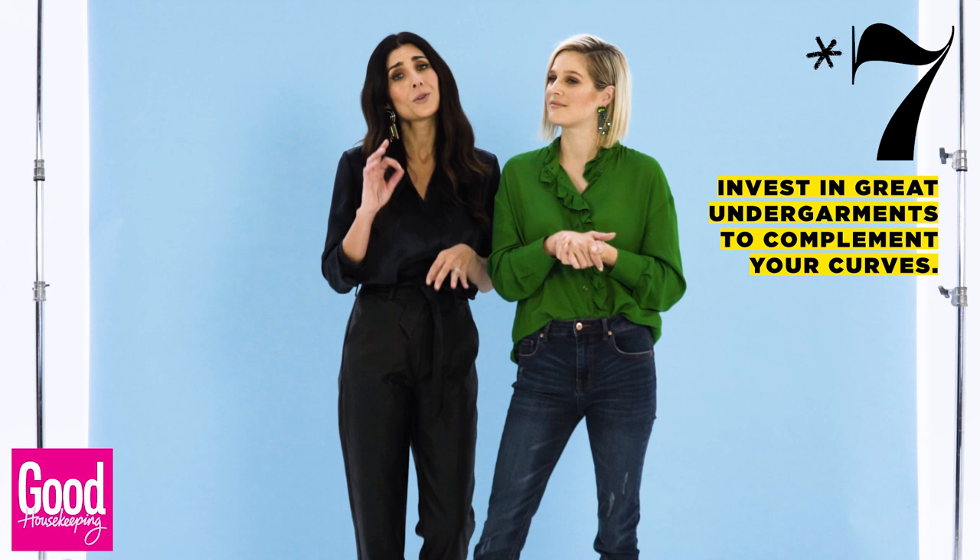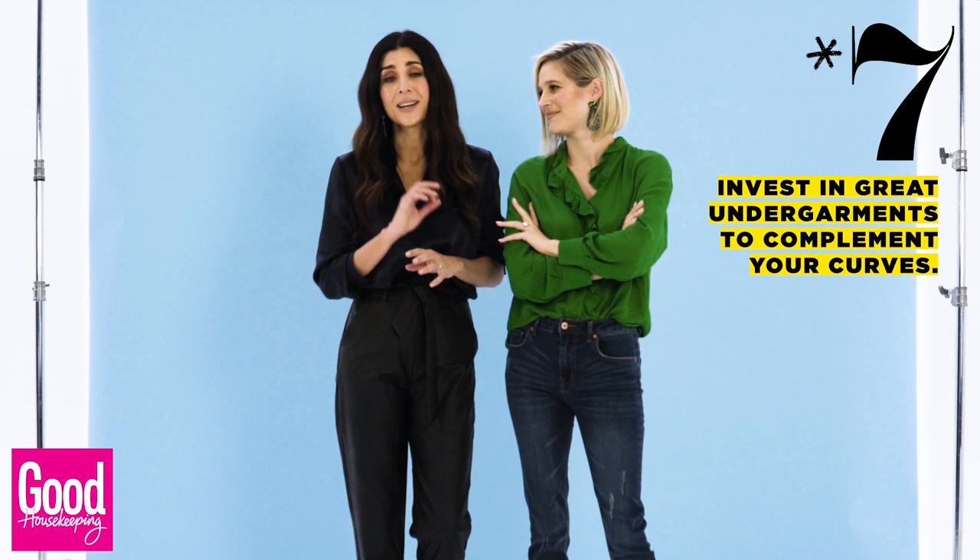Ladies, the key thing — it's a golden rule — undergarments. You don't want four, you want two. So spend your time and effort on correct undergarments.